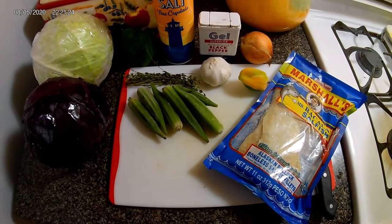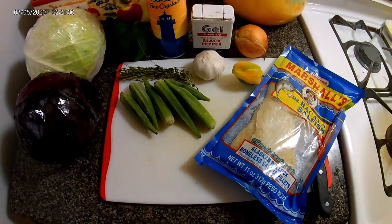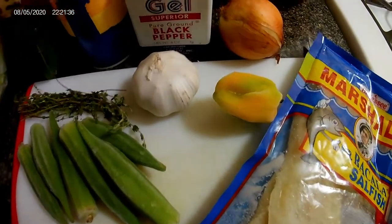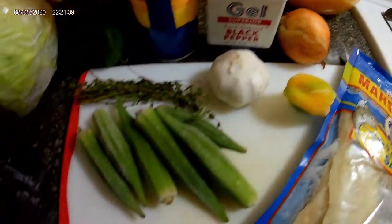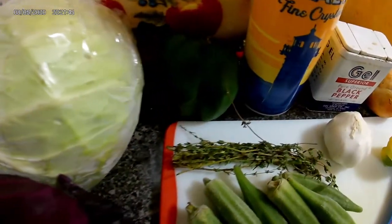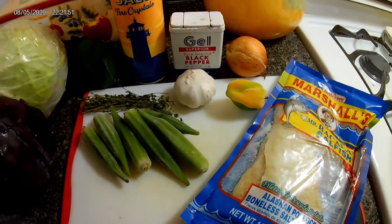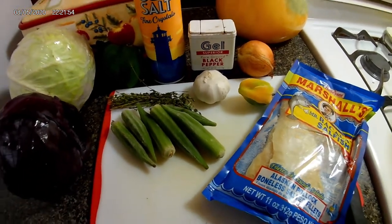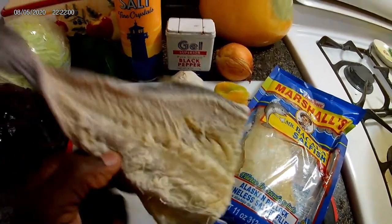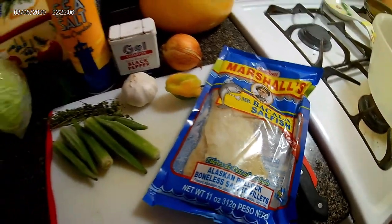Hi everyone, welcome back to Dwye's cooking show. Today I'll be giving you a cabbage and salt fish recipe. Here you see a list of my ingredients: scotch bonnet pepper, onion, garlic, okra, thyme, purple cabbage, green cabbage, bell pepper, salt, and black pepper. I don't have any tomatoes — it will take me a while to go to the store, so I'll just do it without. I had regular salt fish that I normally use in Jamaica, but it's only a little piece, so I'll use the other one. I hope you guys enjoy this recipe.